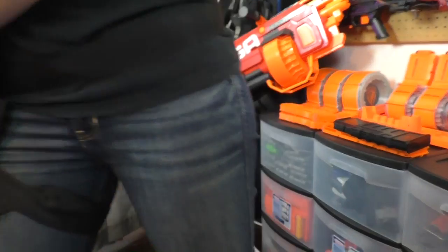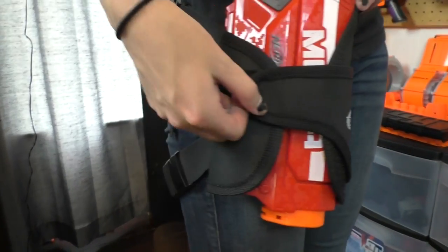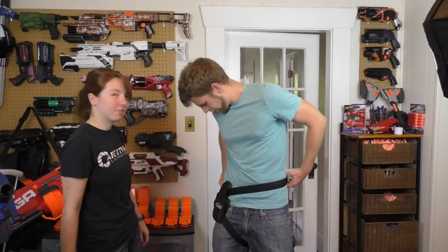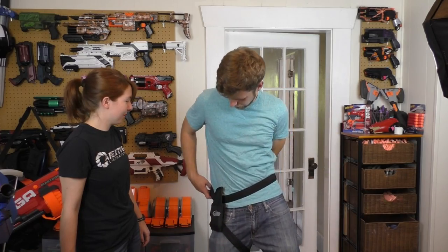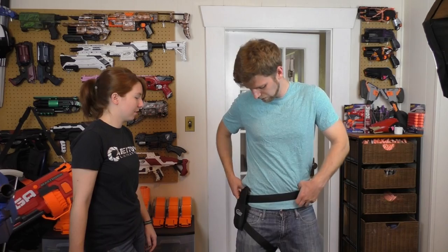Can it fit the Magnus? It can. Should you? Probably not. So Pink Crush is perfect, all the way up to Hammershot and Strongarm, maxing out the Velcro with the Magnus and the Proton. This is pretty much as big as it gets, and it's probably directed at children. I have a 32-inch waist, so larger adults probably wouldn't be able to get this around their waist.